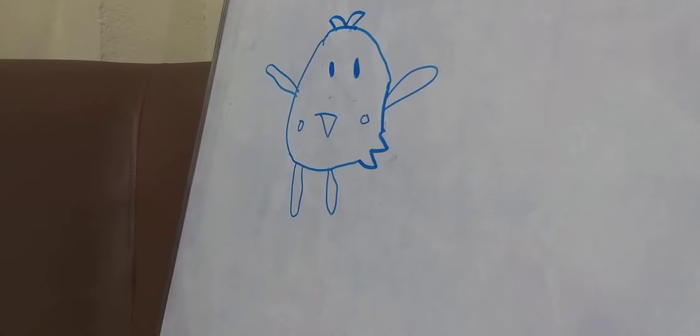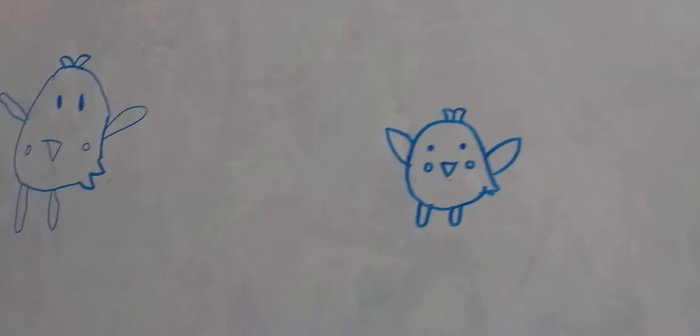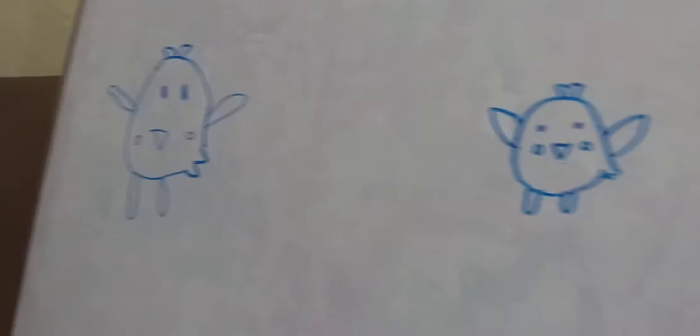Okay, so I'm done making my other bird. Grandpa's — my grandpa's mine. It has the same things. I don't know which one is better, but yeah.